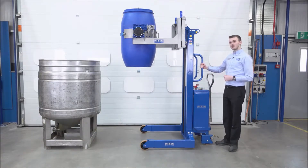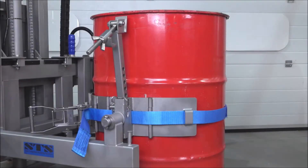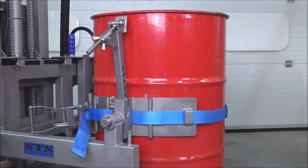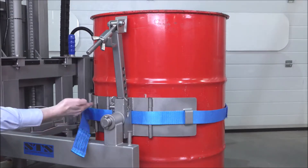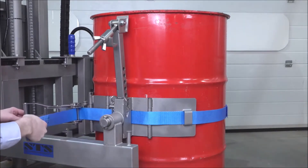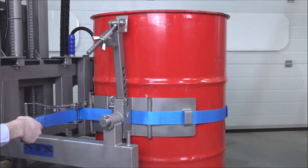We're now going to lower the drum down, and we'll show you the band and how to connect the band around the drum. This section shows how to connect the universal drum band to a steel drum or any other drum. First, we've passed our ratchet strap around the front of the drum and hooked it onto the other side of the band. We then take the strap through the ratchet, taking the loose end and pulling it towards us. This takes out any slack and ensures the band is as tight as it can be manually.